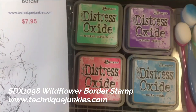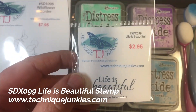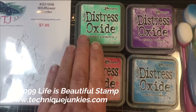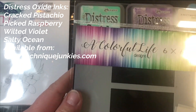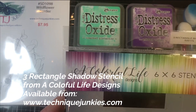It's a beautiful delicate eucalyptus and flower border. We're also using Life is Beautiful SDX099, some Distress Oxide Inks — Cracked Pistachio, Wilted Violet, Salty Ocean, and Picked Raspberry — and a three rectangle shadow stencil.